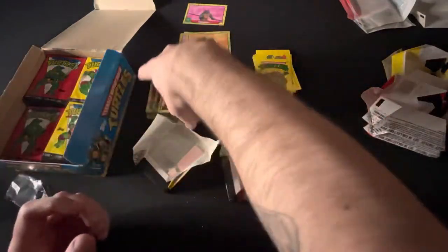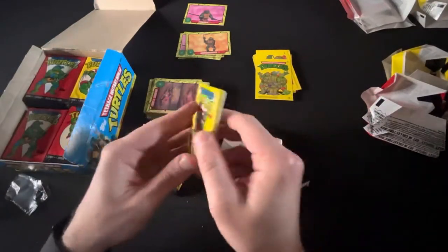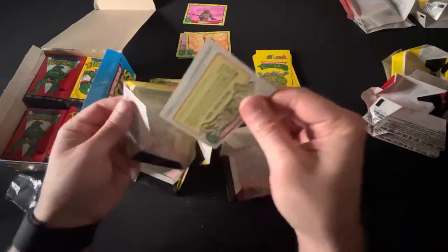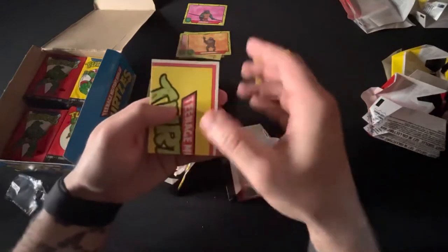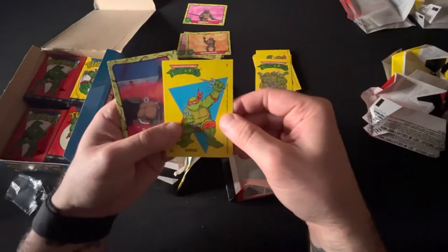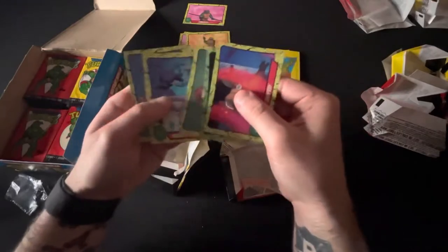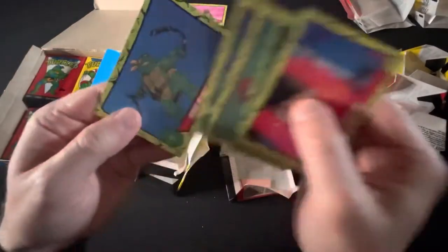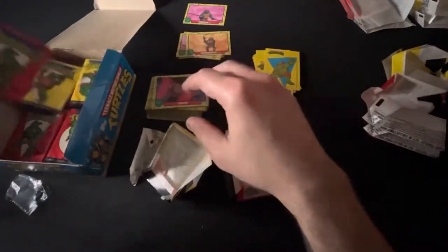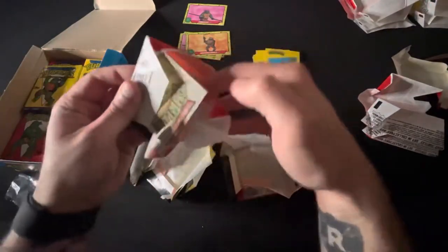Here's looking at you, kid — I remember that quote from Rafael. All right, let's see what we got here. The worst part about this though is the gum is literally near the stickers — and that's like the big one. The Donny pack — there's Rafael, nice! Look at that, zapped. High flying hero. Damn, there are so many cards — it's awesome. You don't get that anymore.